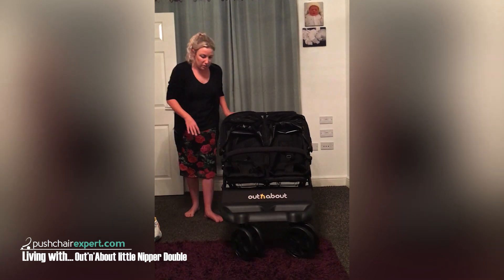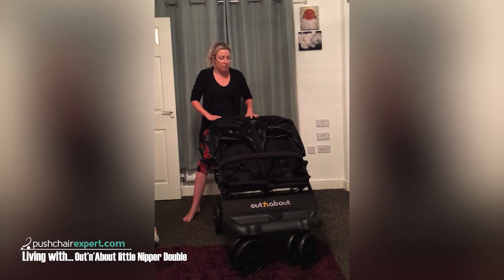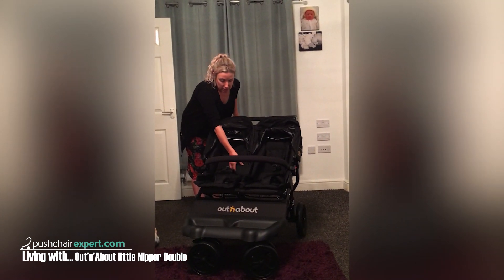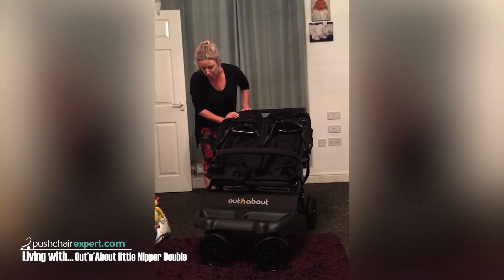The swivel wheels on the front are really easy to steer with. I haven't tried the babies in it yet though. I like this seat liner — it seems really cosy and extra padded. It's got a nice deep hood.